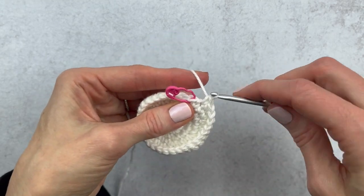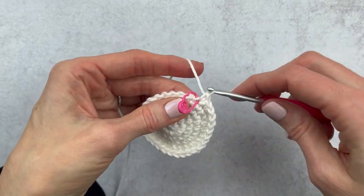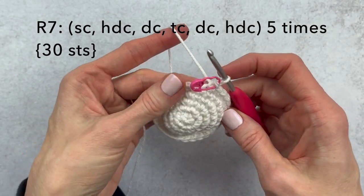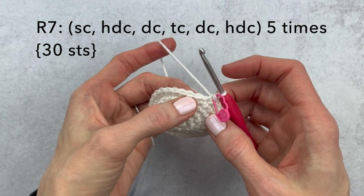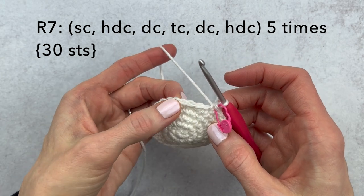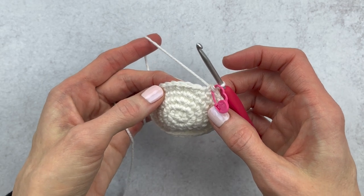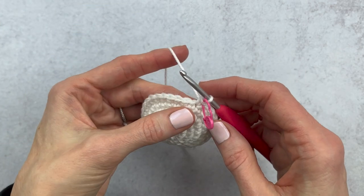We're finishing up the last few stitches of round six, ending with 30 stitches. For round seven we're going to be doing a few different stitches: a single crochet, half double crochet, a double crochet, and a triple crochet. If you don't know these stitches I'm going to go slow, but if you need extra support I'll put links to my videos below. We're going to do these stitches together and I'm going to try to go slow so you do not get lost.